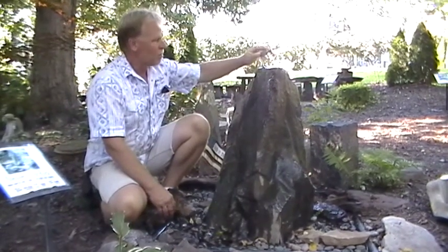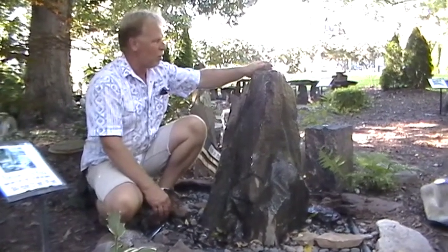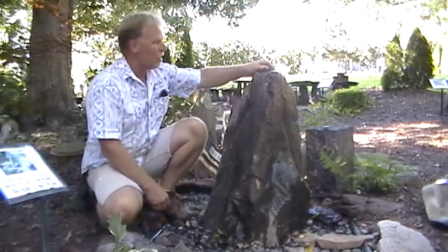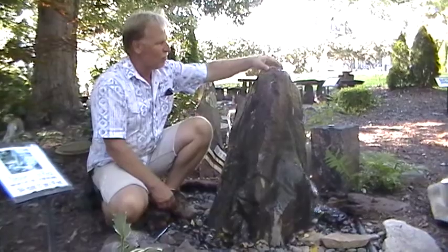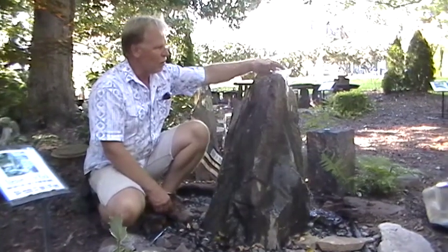The water comes out of the top right there. We've got a 550 gallon per hour pump on it. The large Celtic rock has a thousand gallon per hour pump. Remember, you can put rocks in and kind of change it, divert the water around — kind of play with it a little bit.